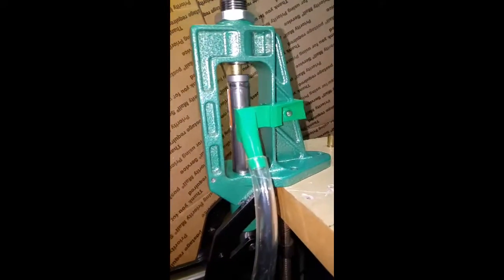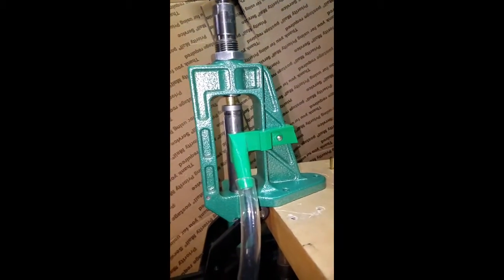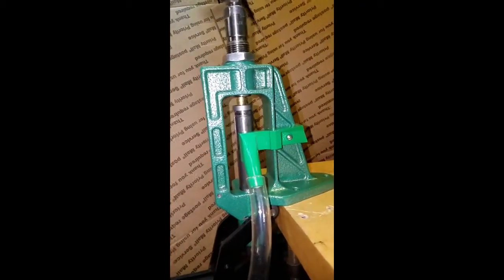So I got a hose on there. It's gonna be a slow motion video — I'll be able to slow it down. Here we go.